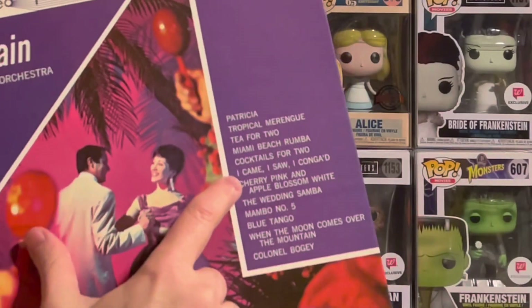I want to point out one song on this album. The name is 'I Came, I Saw, I Conga'd.' How cute is that?